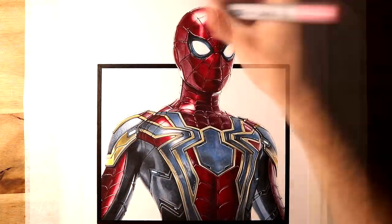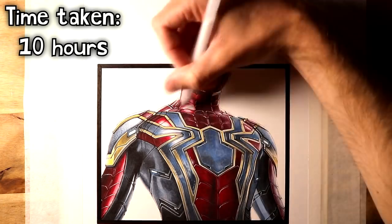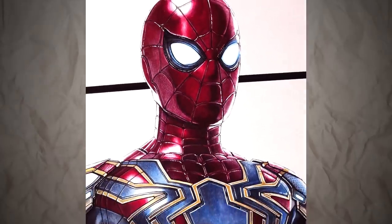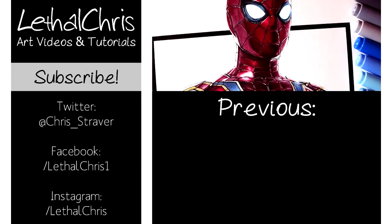I really hope you enjoyed this video. It was extremely fun to try this drawing of Spider-Man. Be sure to let me know what you think of this in the comments below, and also let me know if you have any suggestions for future videos. If you want to see more stuff like this, then feel free to subscribe, and any likes or shares on this video — they really mean a lot to me.